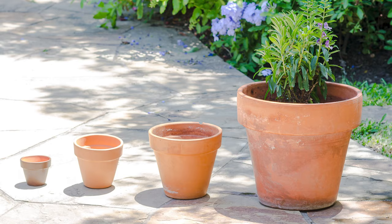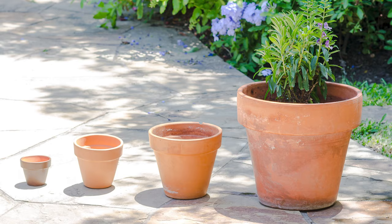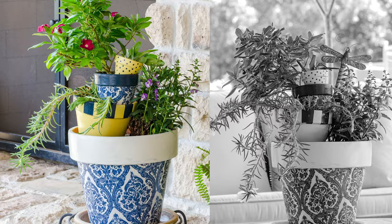Today I have a fun project for you guys. We're going to take plain terracotta pots and completely transform them using paint and decoupage. So let's go ahead and dive in.